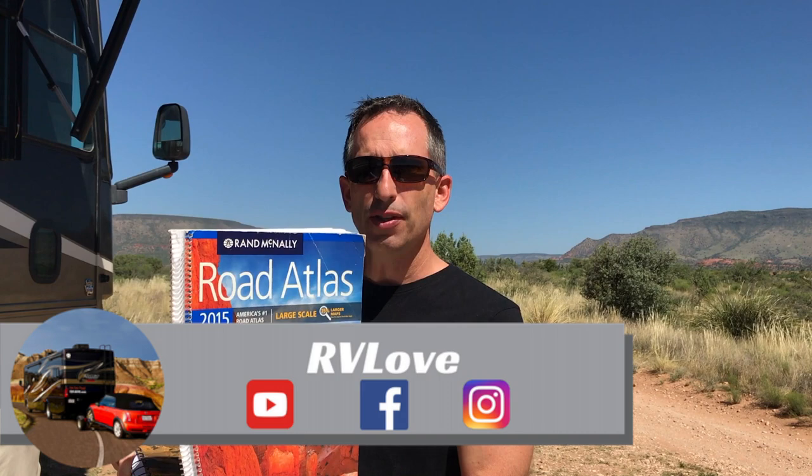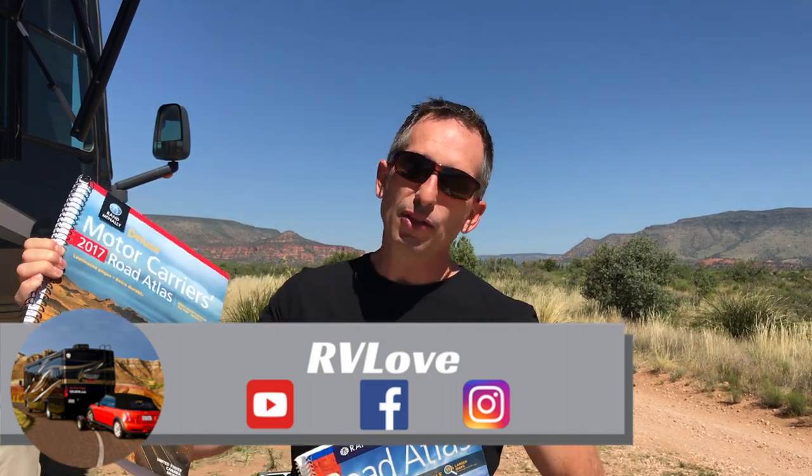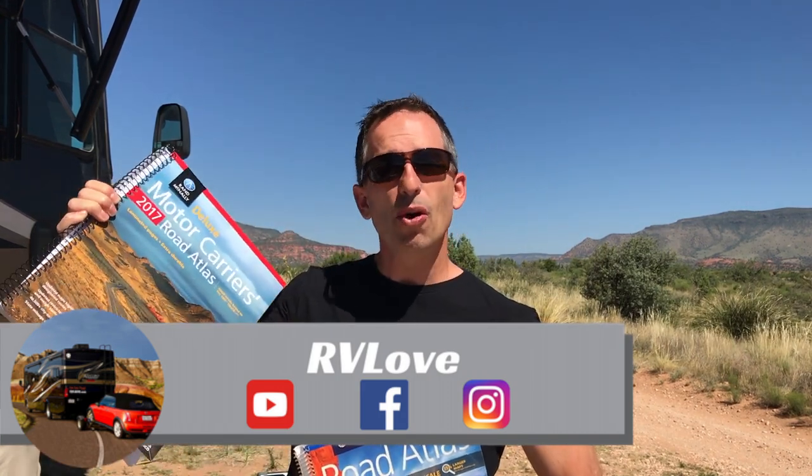I actually have two here. I have the large print version, a 2015 version, and a 2017 version that's for the motor carriers. This is the trucker's version and this is the deluxe which is the laminated pages. Both have their pros and cons. Let's talk about each of them individually.